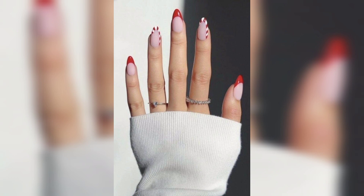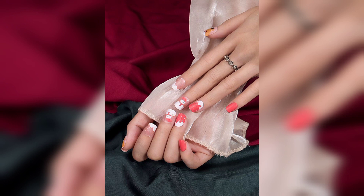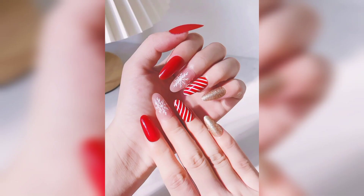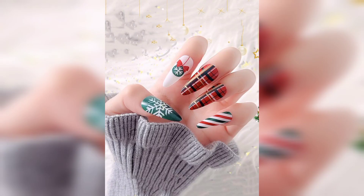Water marble is a technique where you pour water over the surface of nails until it forms a smooth polished surface. Once it has cooled, you can create beautiful designs on your nails using any type of nail polish or gel. The best part about this trend is that you can use whatever design you want — some people use flowers or animals, but there are infinite possibilities.